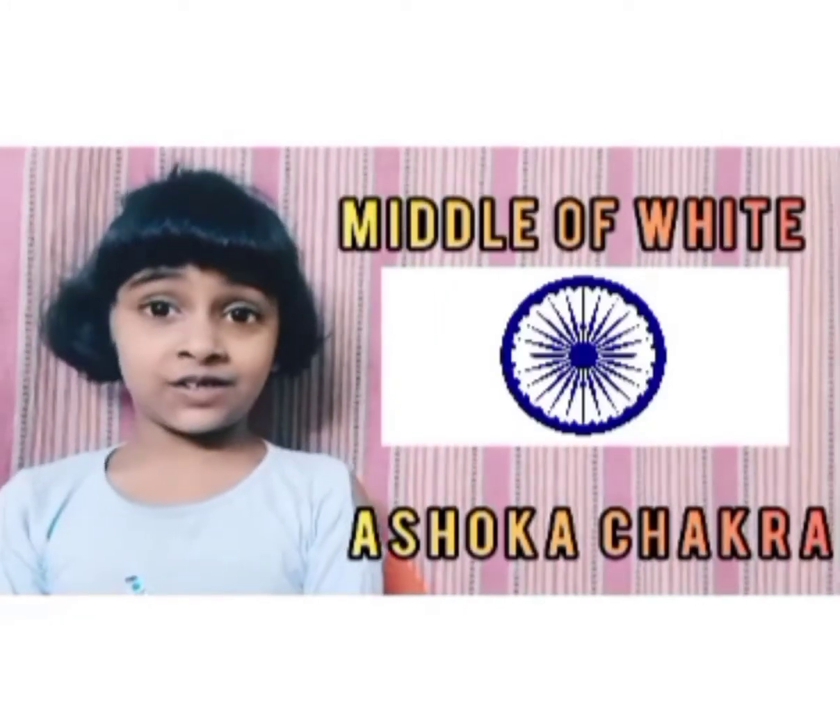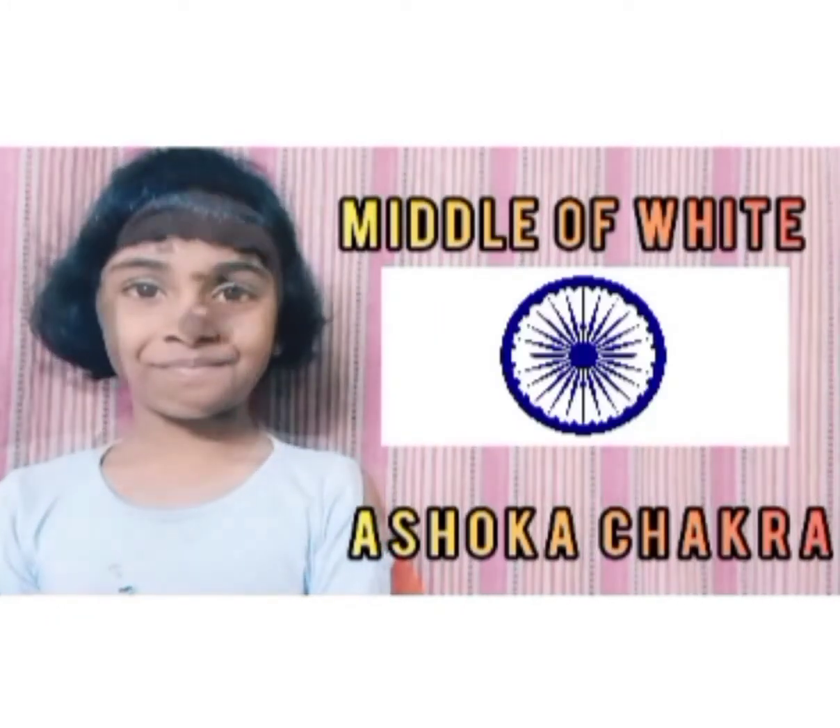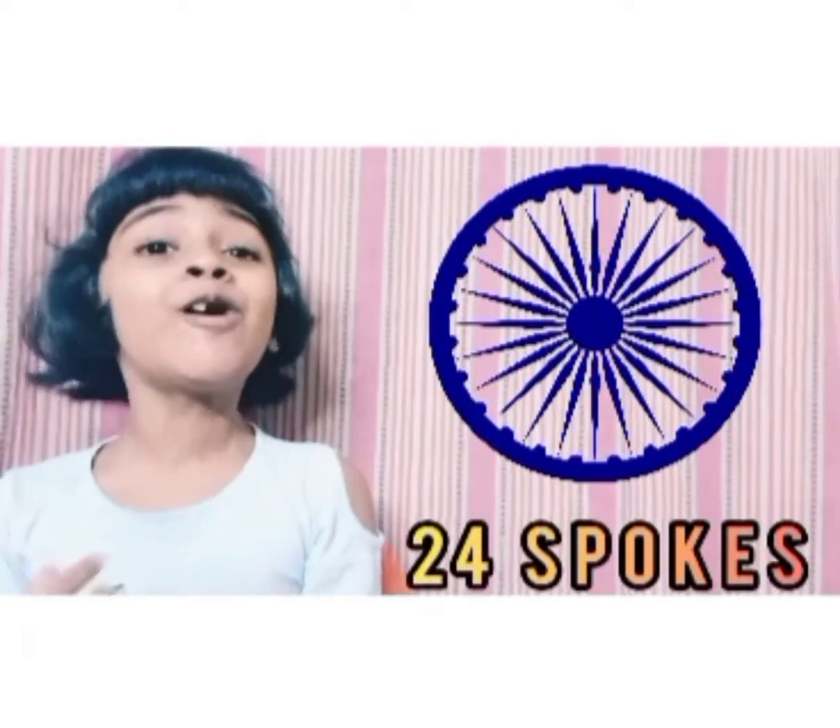In the middle of white, it has Ashoka Chakra. Ashoka Chakra has 24 spokes. India's flag was designed by Pingali Venkayya.